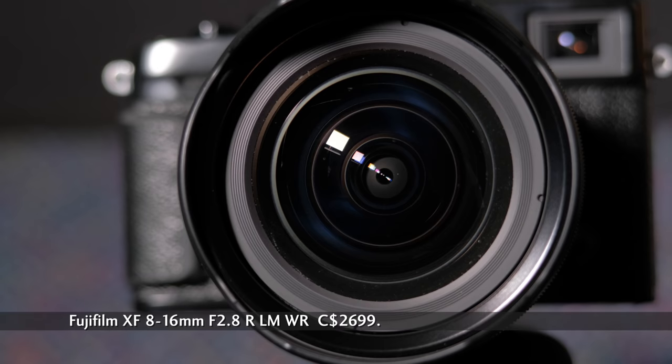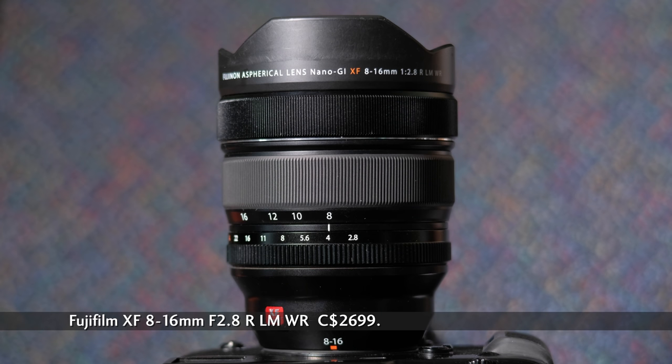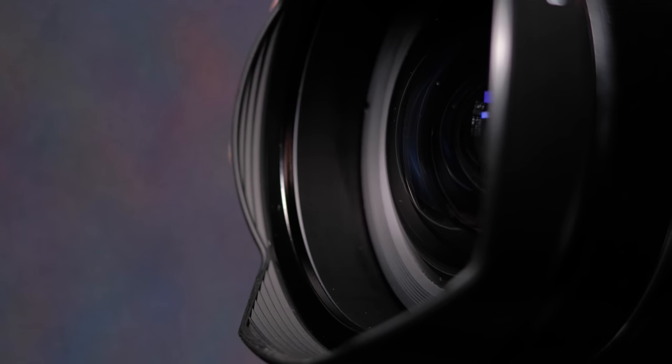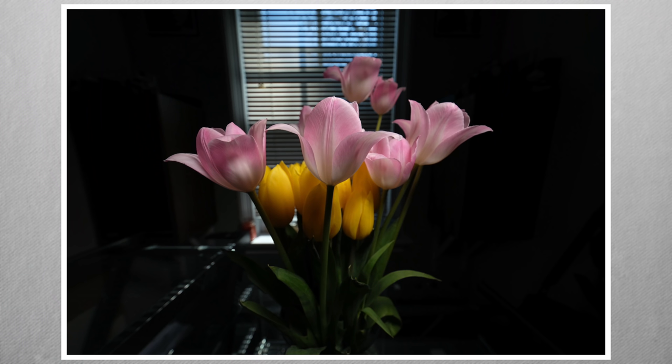The XF 8-16 f2.8 LM WR weighs slightly over 800 grams and is 13 centimeters long. For most Fujifilm bodies, that's big and heavy, and it extends below the bottom plate. The front glass of wide-angle lenses is generally not flat — they tend to bubble up a bit. The 8-16's front glass is a rounded dome, and there's no filter thread for ND or UV. The lens cap slips over the lens flare petals. Zoom action occurs within the lens, and the closest focus is 25 centimeters, which seems close, but the field of view is enormous.